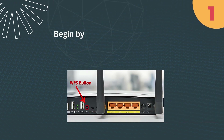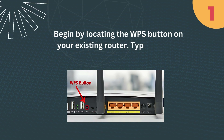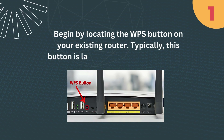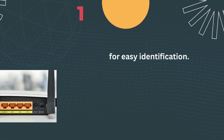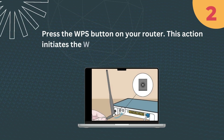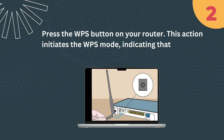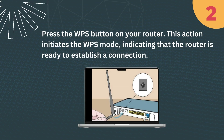Step 1: Begin by locating the WPS button on your existing router. Typically, this button is labeled for easy identification. Step 2: Press the WPS button on your router. This action initiates the WPS mode, indicating that the router is ready to establish a connection.